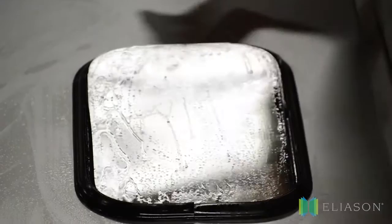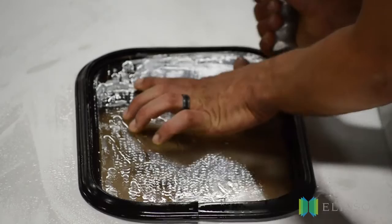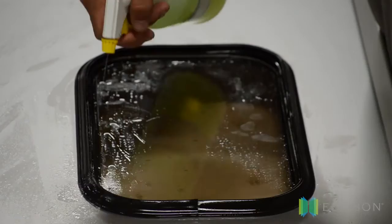Number four, use the tool to make sure the window is fully seated around the tail end. You may want to gently push around the edges to ensure that the window is fully in place.